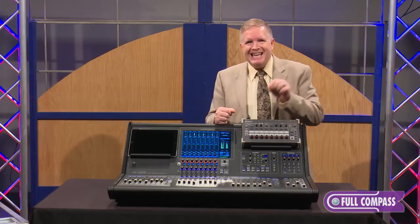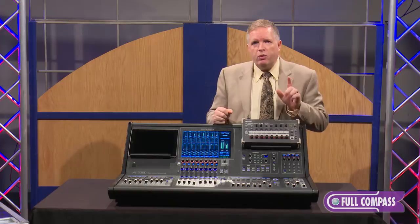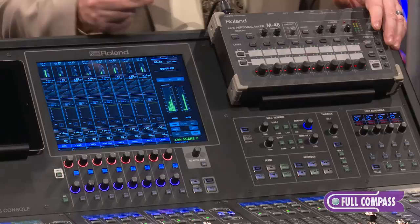The last part — CA — stands for Configurable Architecture, and that's probably one of the most exciting points of this console: the ability to configure your console the way you need it. Whether you're at front-of-house, a monitor position, a broadcaster, or a theater application, you all have different structures you'd like to set up for your mixer. Let me show you an example of that.